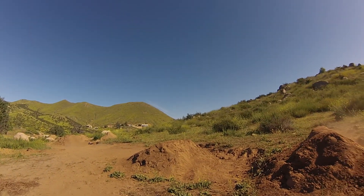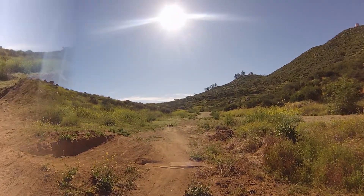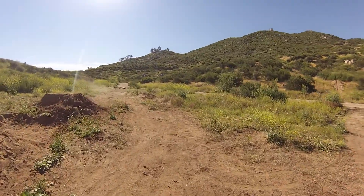Nice little backflip off the forest — actually pretty good. Let's see if we can get a double out of this thing. I don't even know, let's try it.